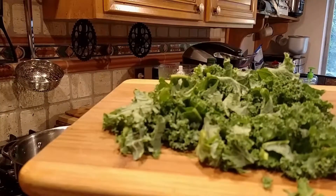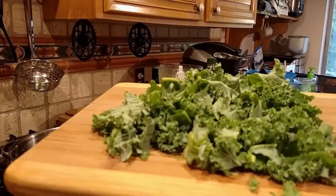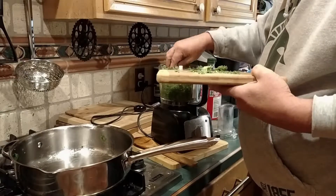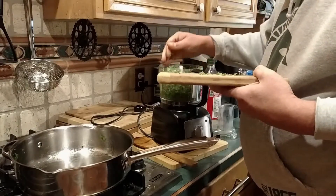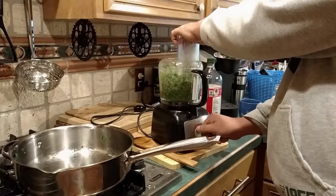Today we're going to try something a little bit new — we're going to actually add some kale to the spinach and see how much that changes the flavor. We have the kale in with the spinach, and give it a couple of pulses.